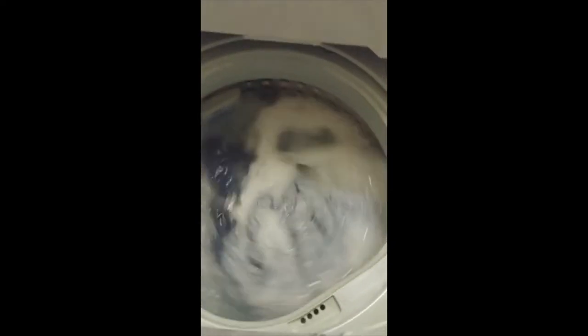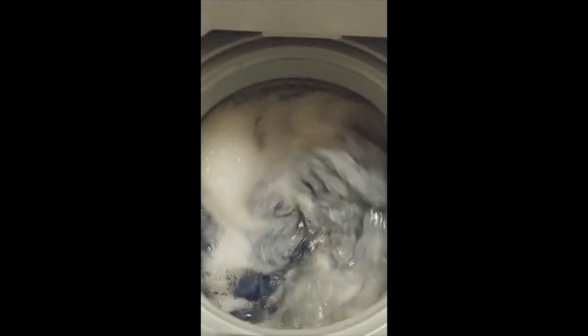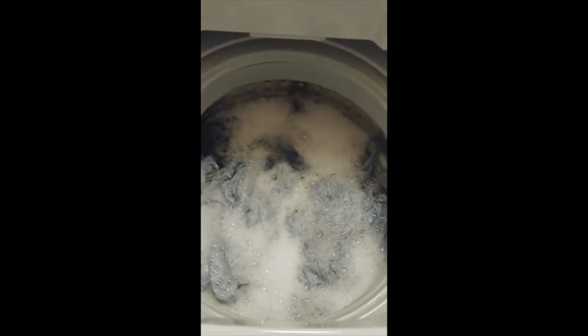So this is the washing. Nice suds — not too much. Nice water level. Looks really good. I've been using this about two weeks and I've used it about six or seven times, and I'm really, really happy with the way that it washes my clothes.